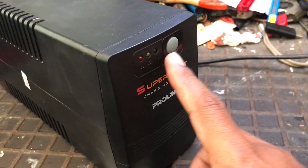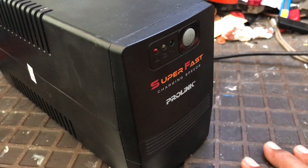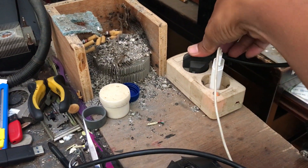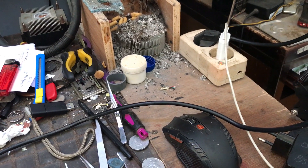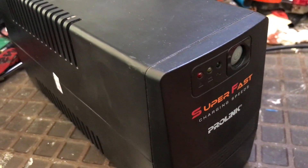Assalamualaikum warahmatullahi wabarakatuh. Alhamdulillah, friends, see you again in this channel. This video is about repairing a UPS. The problem is that it won't turn on at all, whether connected to a power source or not — totally dead.